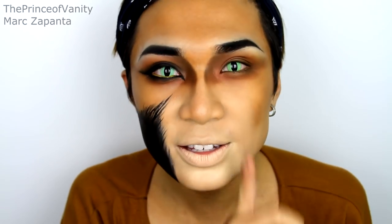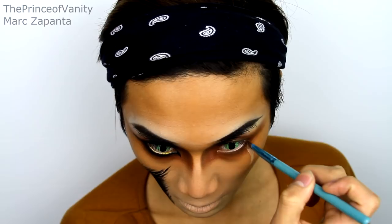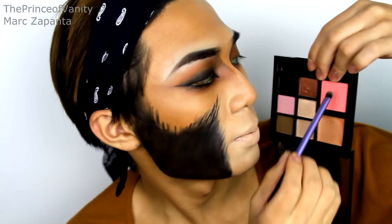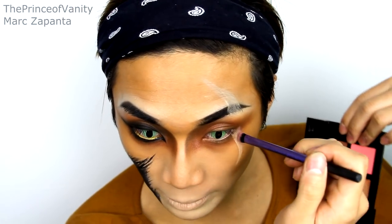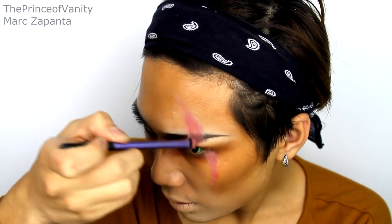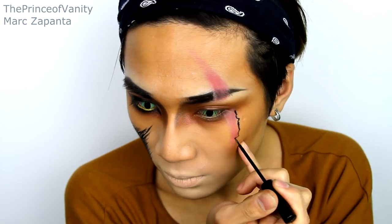Now let's draw the scar. Scar has his scar on the left side of his face. I'm going back in with my concealer to map out where I want the scar. Once mapped out, I'm taking this pink blush called Hussie and applying that on top. This doesn't have to be perfect — you want it quite messy. Then I'm taking my NYC Liquid Liner to outline the scar, making the lines quite organic and squiggly, not too perfect.